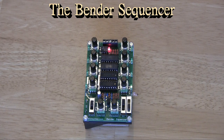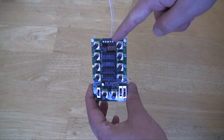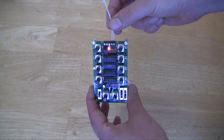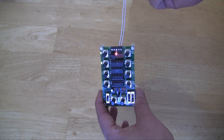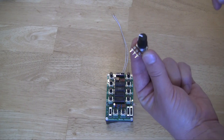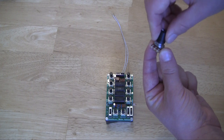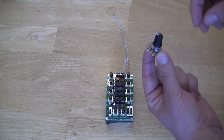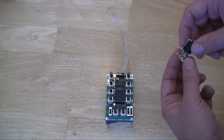The Bender Sequencer is the first sequencer designed specifically for circuit benders. The output of the Bender Sequencer is a variable resistance. It comes through these screw terminals at the top. You connect wires to it and wires to the device being bent — wherever you have a pitch control. Maybe it's a potentiometer, a variable resistor, or maybe it's a fixed resistor that you want to make variable and control the pitch.